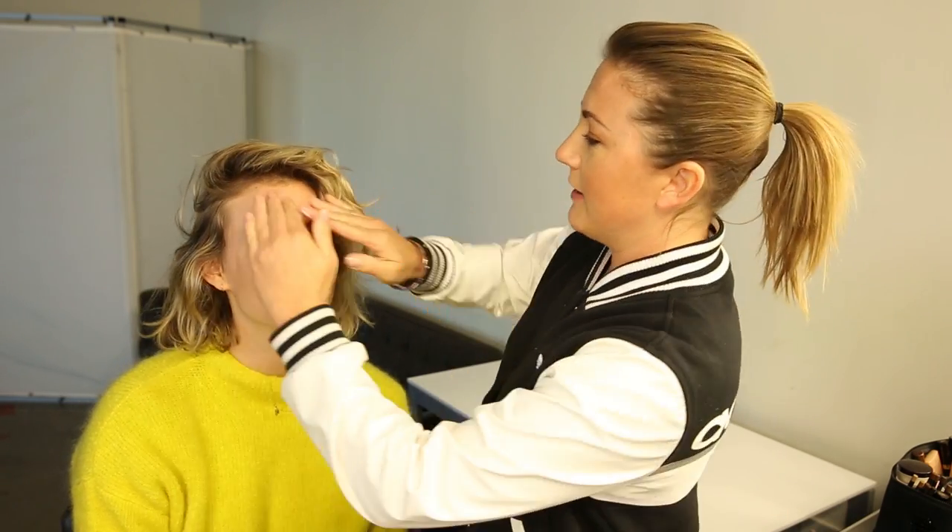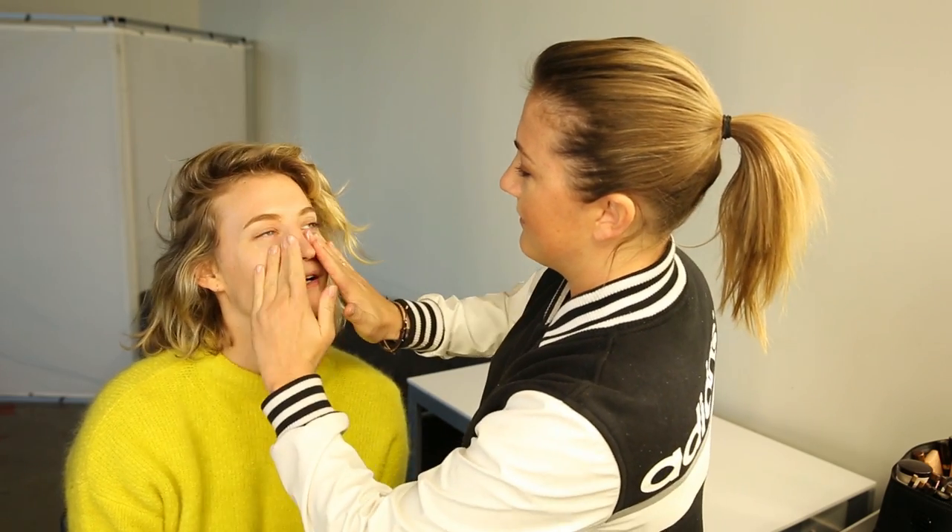We've prepped the skin — I usually clean it with Bioderma — and I'm going to give Zanita a beautiful massage with Charlotte Tilbury's Magic Cream, which is just amazing. I've heard a lot of good things about it.